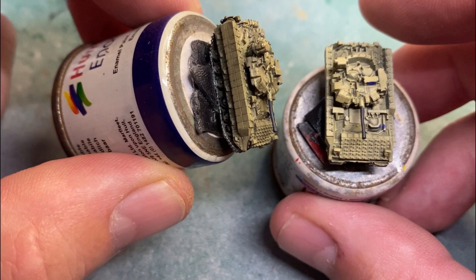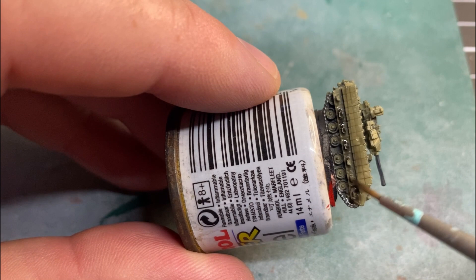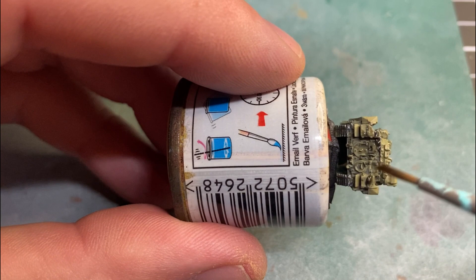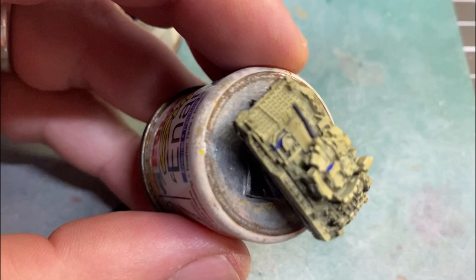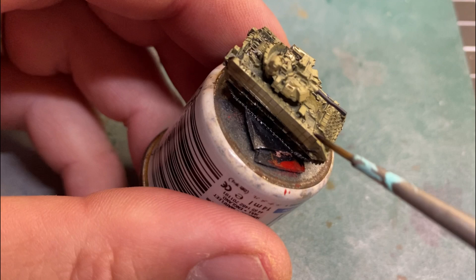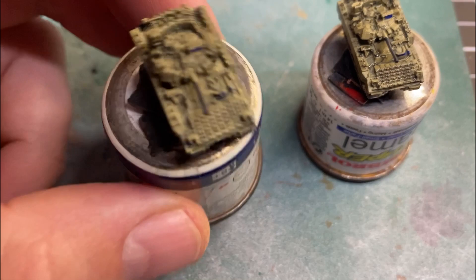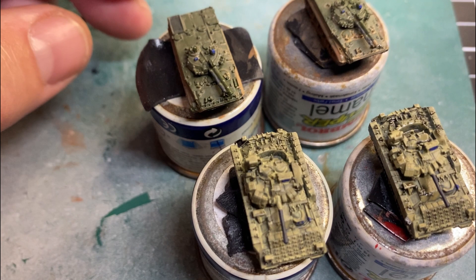You can see the one on the left has had a little bit put on and this one hasn't had any yet, so I'll just run that across it. It's really just bringing out — same as the BMPs — some of those lines and details. Just trying to highlight a few areas across the vehicle. The Gulf War look is pretty dirty with oil, so I want that oily look. So that's the mud wash done on the vehicles.